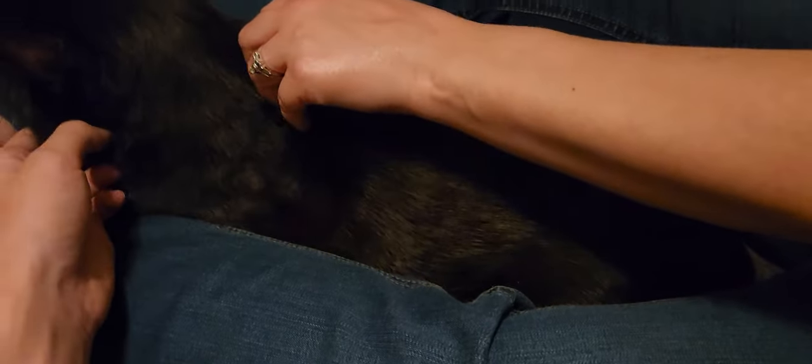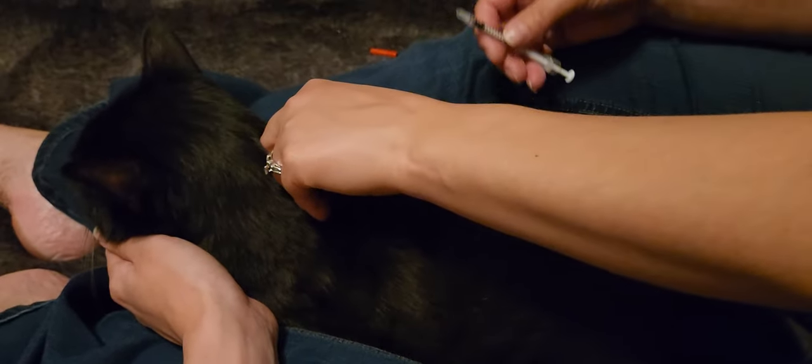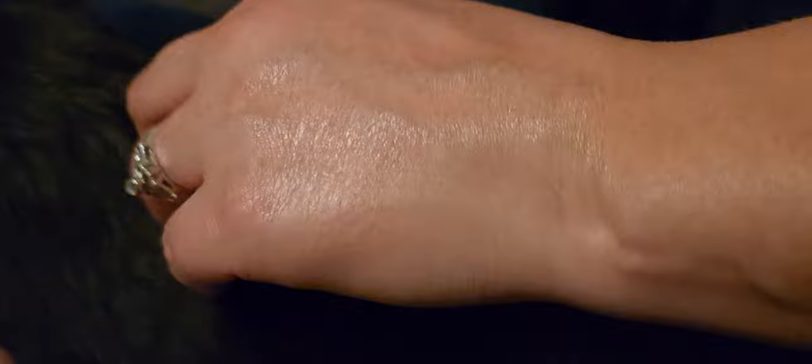So I'm gonna find a spot and I'm gonna pinch a good chunk of skin. My thumb is down here, and underneath my thumb I'm going to give Max the shot. His ears are telling me he's comfortable.